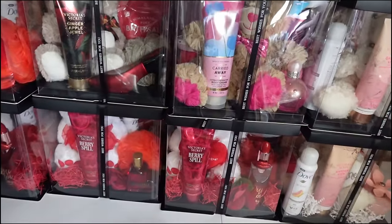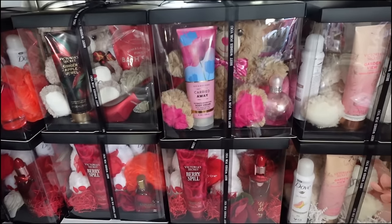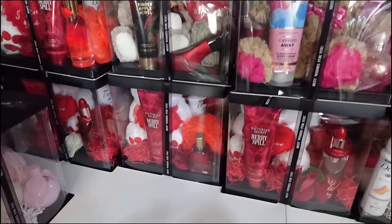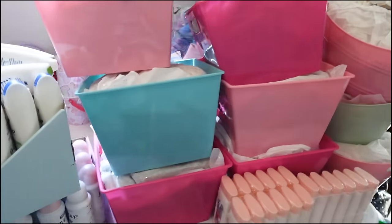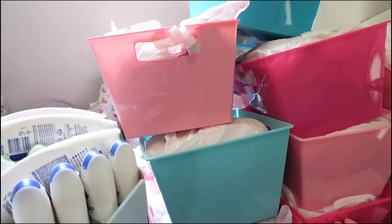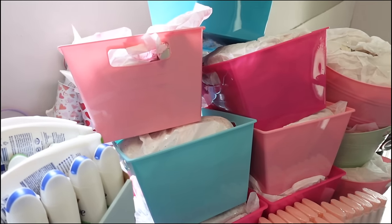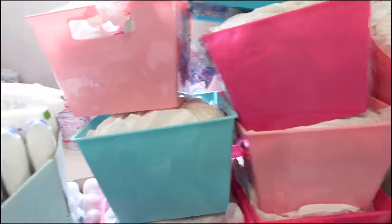Hey everybody and welcome back to my channel. In today's video I'm gonna be showing y'all how I finished up these boxes, showing y'all a lot of inventory that I got and how I am packaging my stuff, and towards the end of this video I give y'all a little pep talk — I tell y'all what to do and how to get it, so make sure y'all stay tuned.